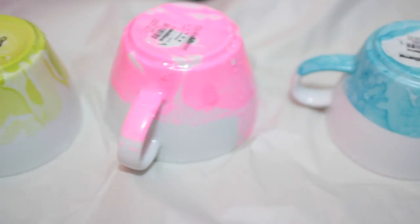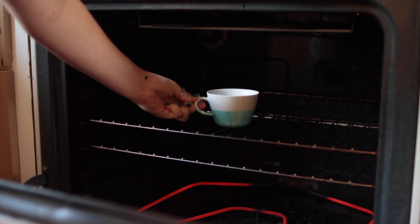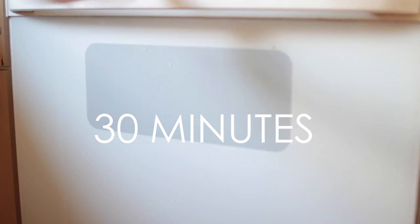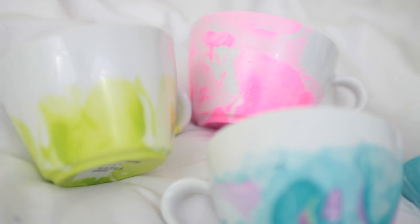So once you finish, make sure you let them dry and then pat them dry with a napkin. Go ahead and set your oven to 350 degrees and put the mugs in for about 30 minutes so that they're all set, and you can wash them when you're done. Pull them out with an oven mitt, not your fingers, and there you go.